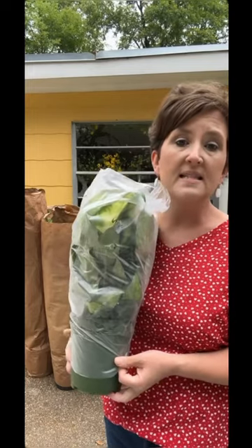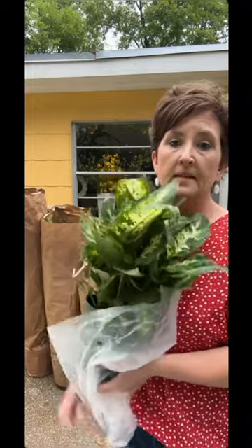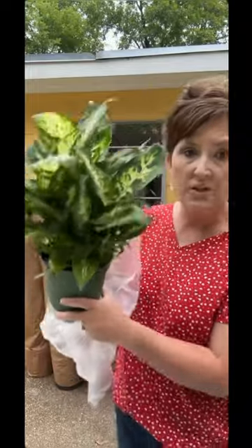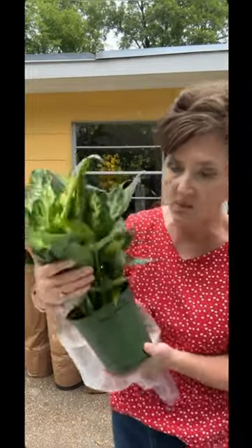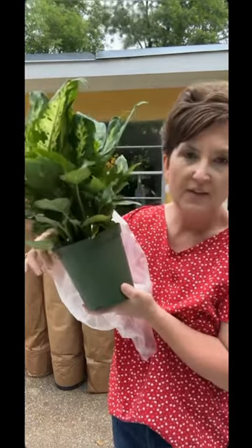We slip this sleeve right off, kind of shake it and loosen it up just a little bit. Now we make sure that our soil is wet — and this soil is wet. You can see that it's really dark. You stick your finger down in that soil and if your finger comes out dirty, it's wet.